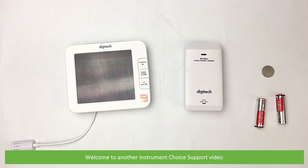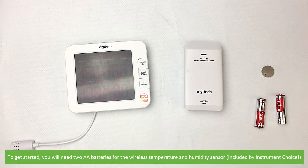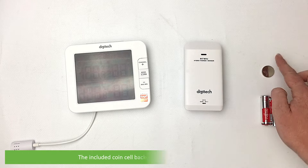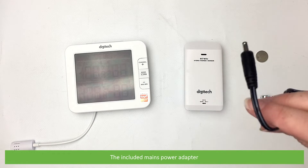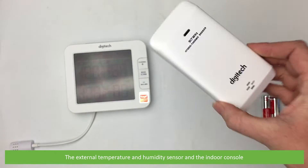Hi and welcome to another Instrument Choice support video. In this video we'll demonstrate how to set up the XE0438 Smart Wi-Fi Multi-Channel Weather Station. To get started you'll need two AA batteries for the wireless temperature and humidity sensor, the included coin cell backup battery for the indoor console, the included mains power adapter, the external temperature and humidity sensor, and the indoor console.